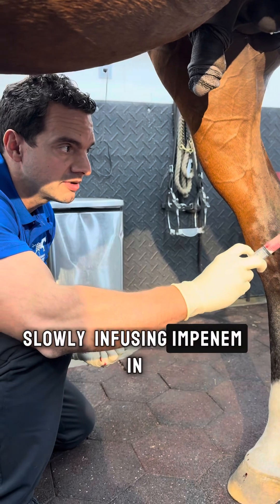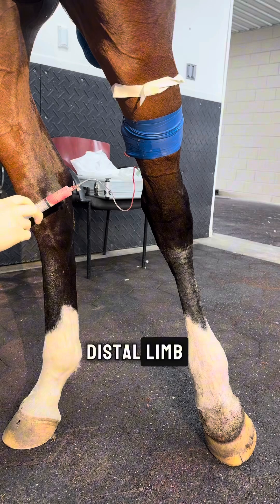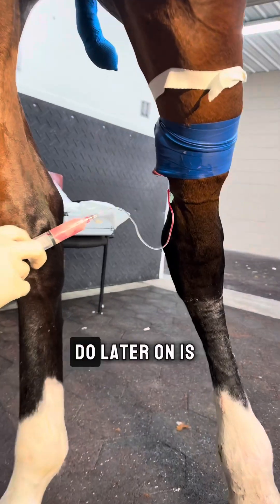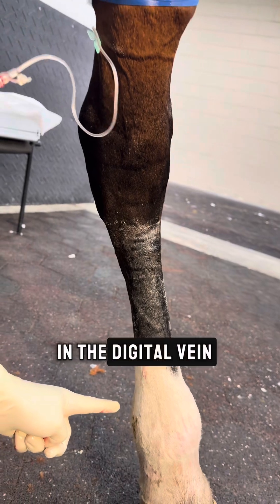Then we're going to start slowly infusing imipenem — slowly infusing imipenem in this case. This works as cellulitis in the distal limb. Now what we're going to do later on is we're going to put it in the digital vein.